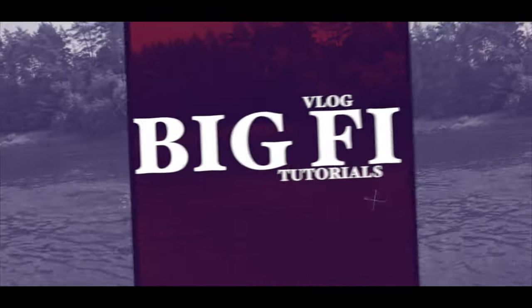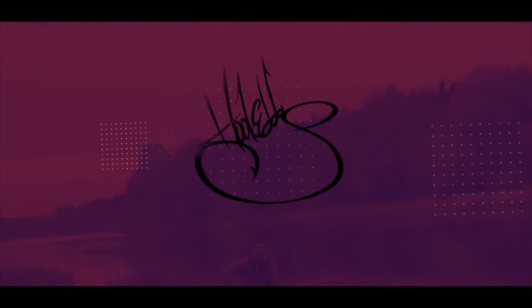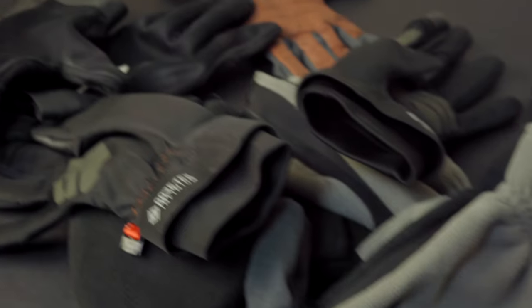Things I have to go through for these videos. Three things I want from gloves for cold weather fishing: warmth, function, and comfort. And after three years of research, I must admit that such gloves don't exist, at least to my knowledge. And let me explain why.